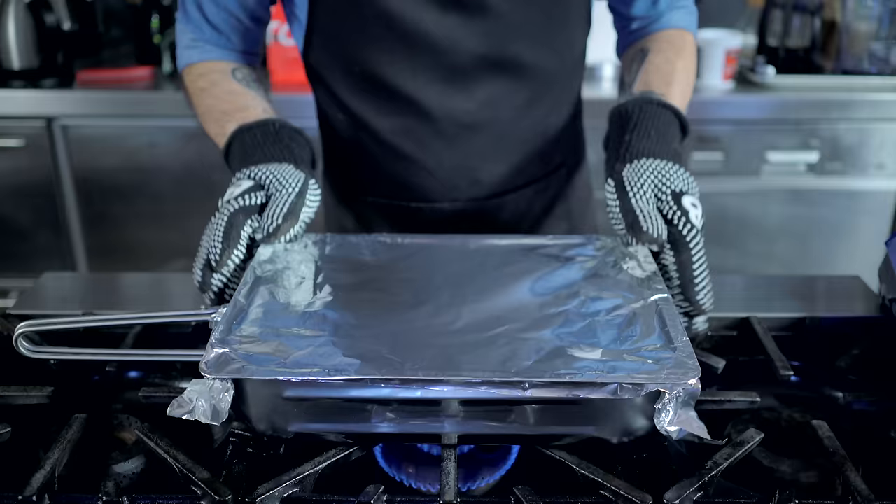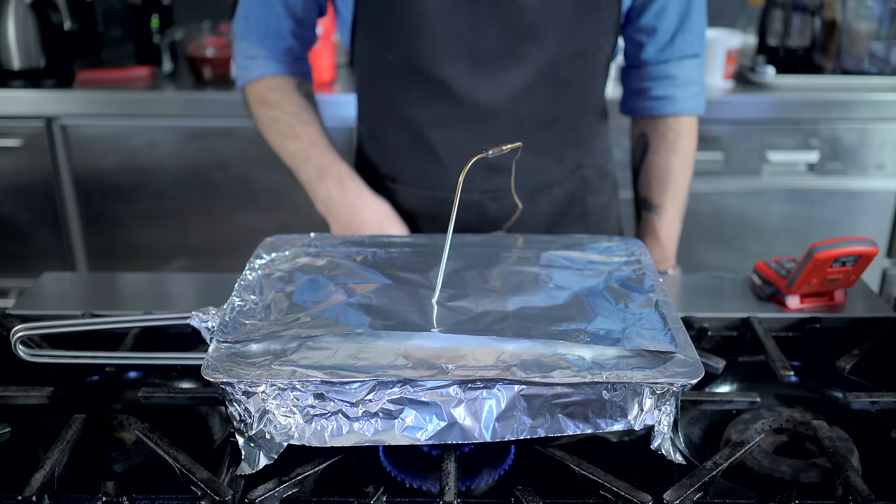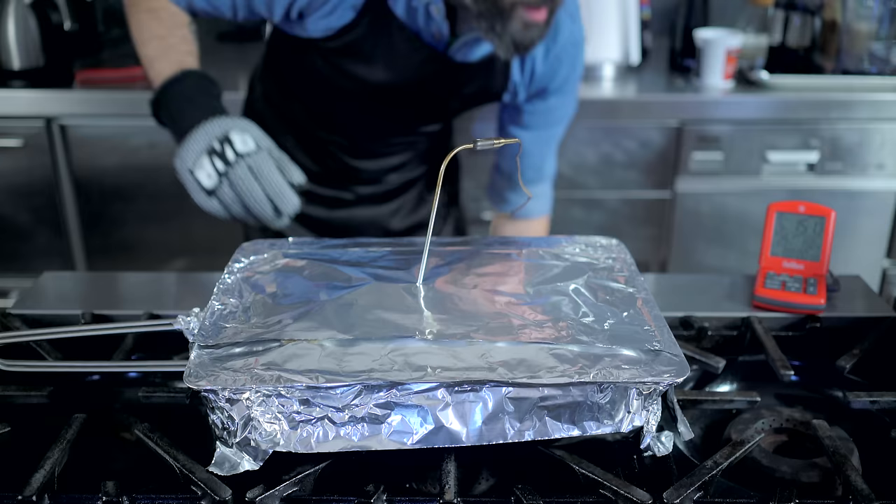Because this thing holds in smoke about as good as a college freshman after taking his first bong rip. I'm also gonna probe the belly because I want to smoke it to an internal temperature of about 150 degrees Fahrenheit. And since these stovetop smokers can only sustainably smoke for about 30 to 45 minutes, we're gonna finish it off in a 225 degree Fahrenheit oven for about another hour, until it reaches the desired temperature.